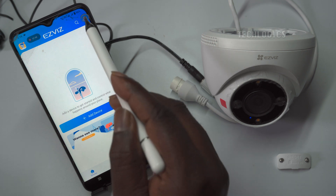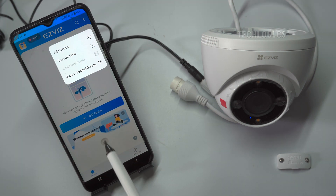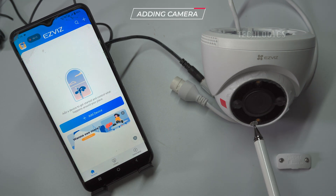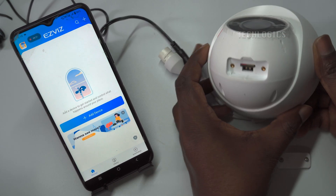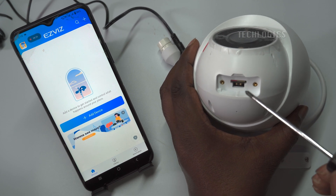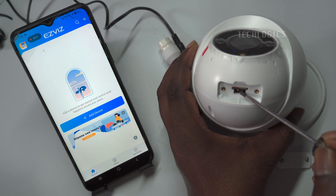When configuring the Wi-Fi, keep the camera near the internet modem or router to set up the Wi-Fi and mobile app. Afterward, you can place the camera in its desired location. You can add the camera by clicking on Add Device or the plus symbol. Before adding, make sure the camera is in network connection mode. If not, reboot the camera or reset it using the reset button.